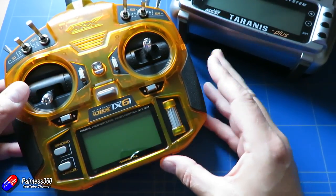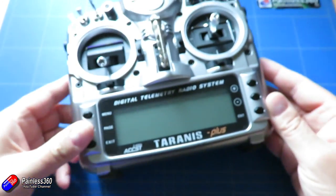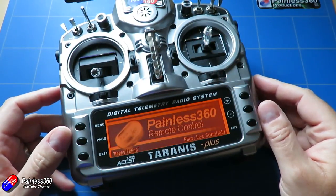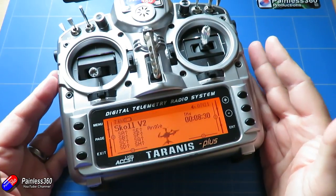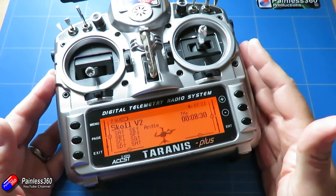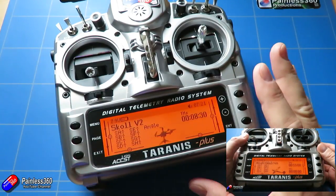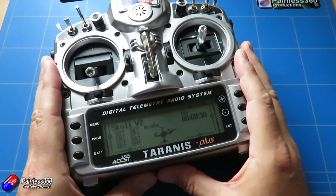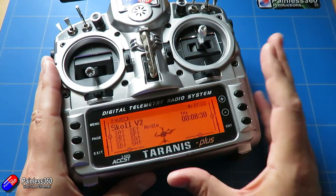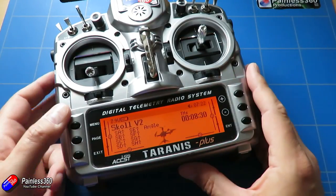I'm actually not going to use this radio for this build because the receiver I'm using is compatible with an FrSky radio. I'm going to use my trusty Taranis. There's a complete series on the channel that talks about setting up this kind of radio. For some people this radio is a little bit overwhelming, but along with its younger brother the QX7 and the new X-Lite coming out soon, this is the best bang for the buck radio in my opinion if you can cope with the interface.